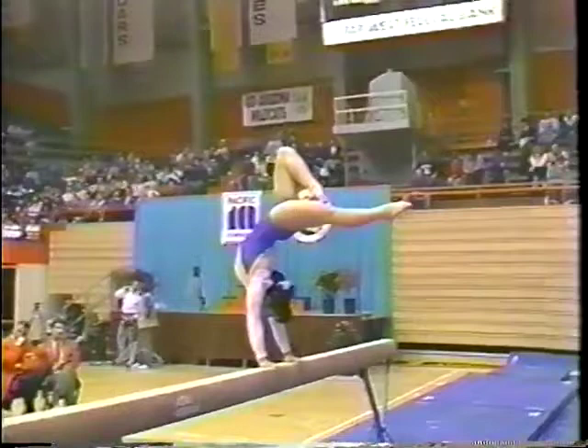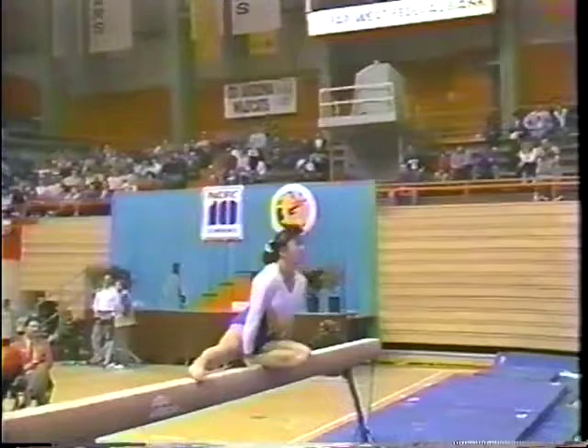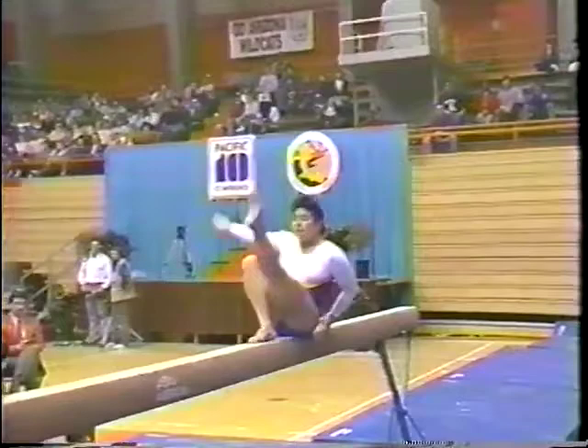Save the handstand — it's a lot of strength. Look at that flexibility. Oh, what strength!